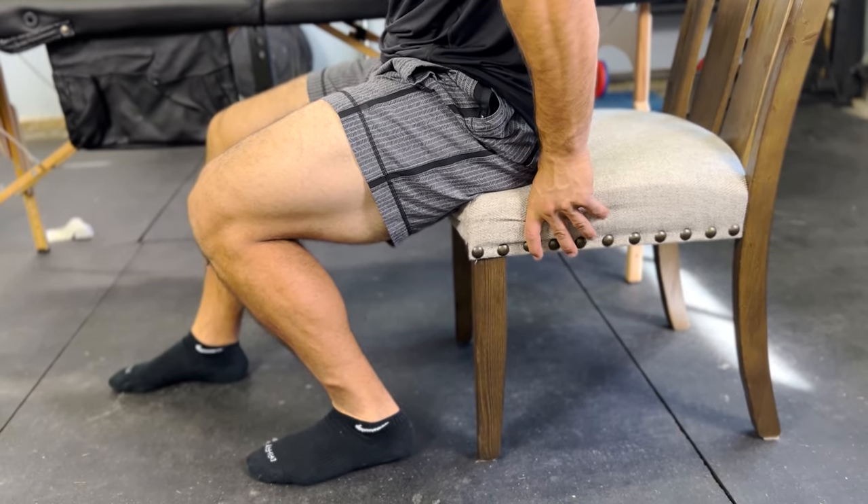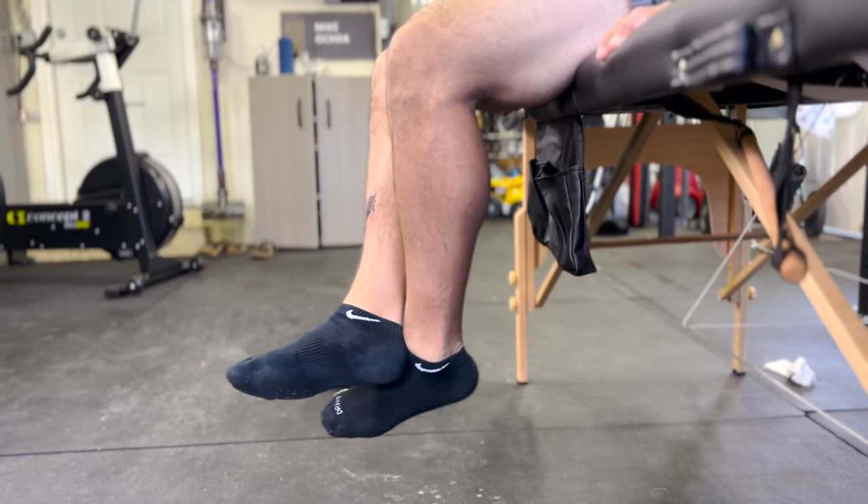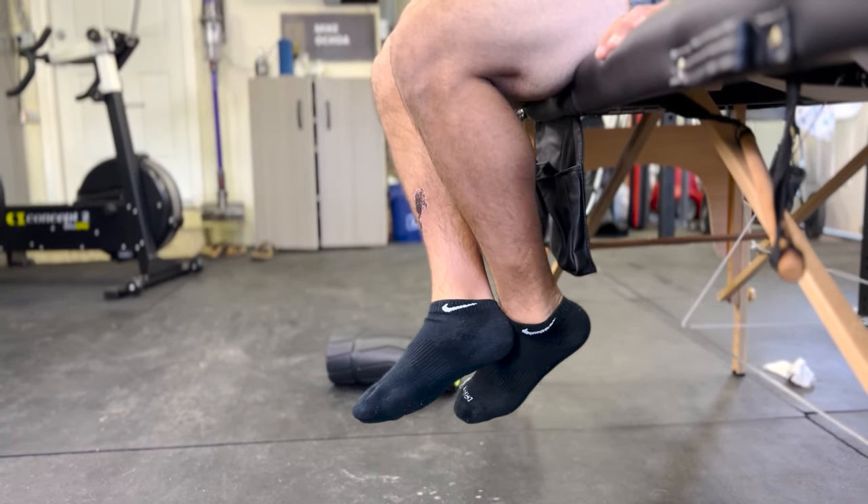Whether you just had knee replacement two to three days ago, or maybe you have an upcoming surgery coming up, you're going to want to listen. In this video, I'm going to teach you the best exercises no one is doing after knee replacement. Stay tuned.